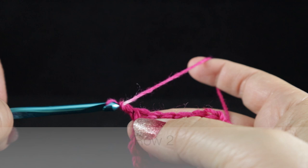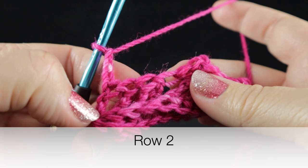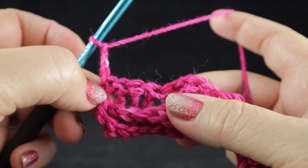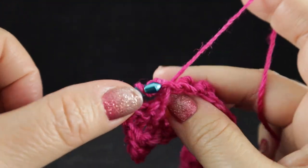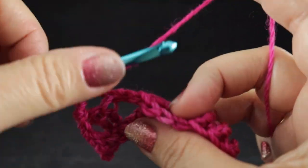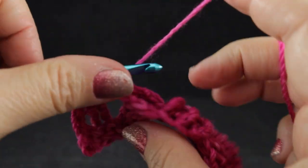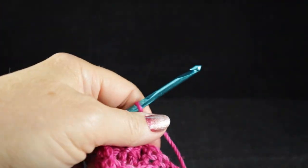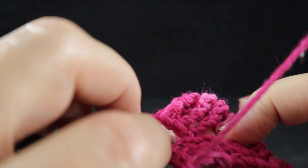So now for row two, we're going to chain three. We're going to skip the end stitch and the next three stitches. The three stitches we're skipping here are the ones that are actually part of the cable — this end stitch is not. And we're going to back post treble in the next three stitches. These are the three that are leaning in this direction and resting on top of the other three stitches. Now working in front of these three, as seen from the front side.